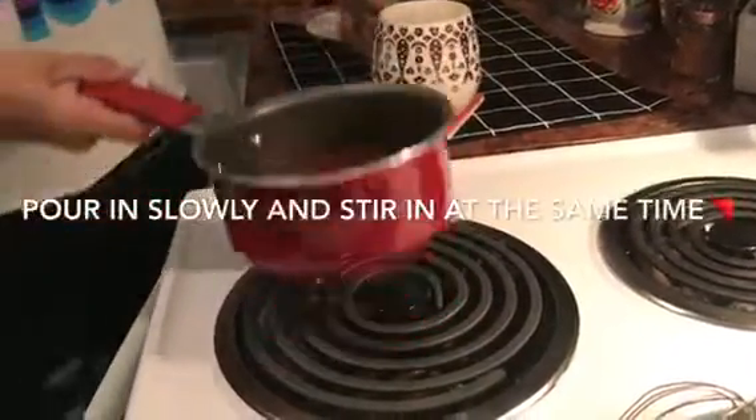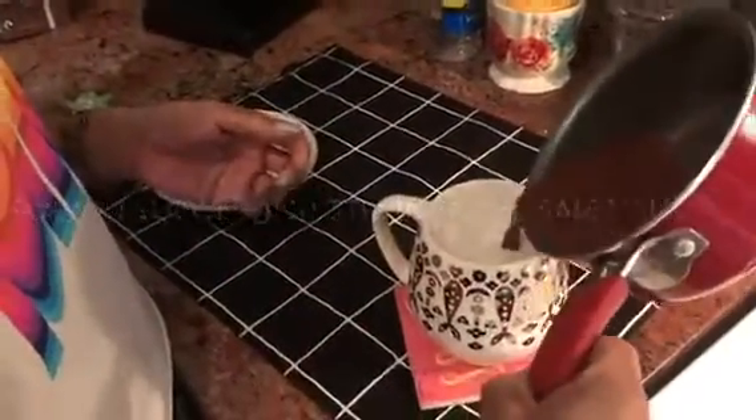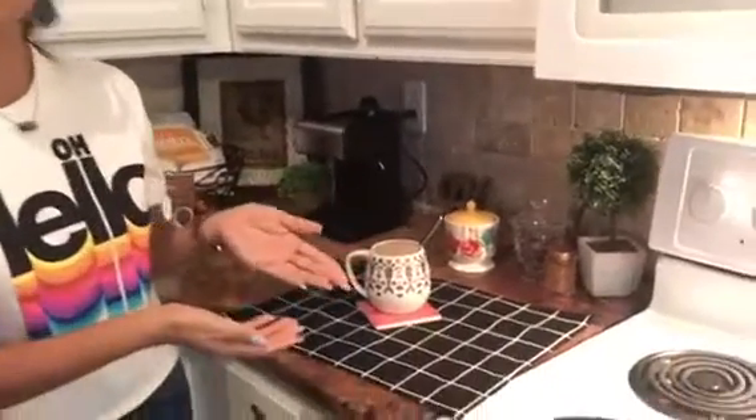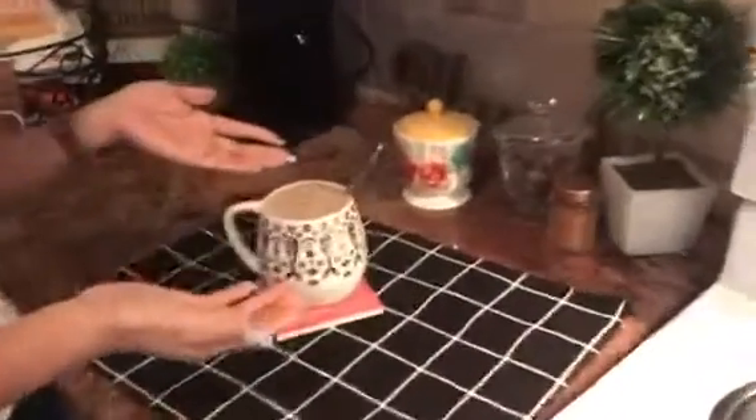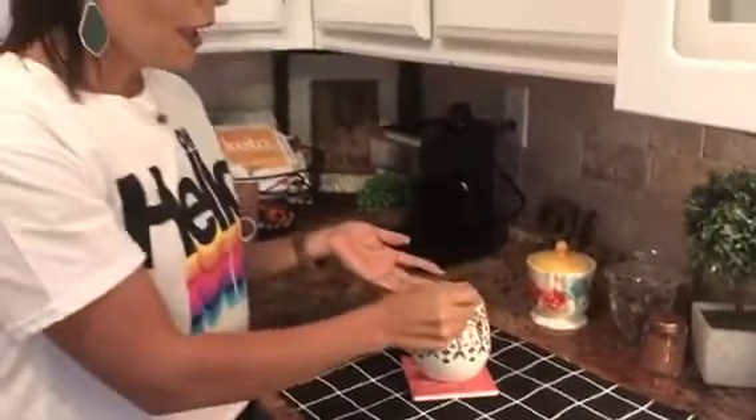Here is my awesome frothy almond milk, and I will just pour this in. That is it, guys! Like I said, this recipe is super fast and super simple. The only thing I'd suggest is maybe get a bigger mug — check the ounces on the mugs because mine was a little bit too small for the 16 ounces. But nonetheless, this is amazing and it is just enough to curb that sweet tooth.